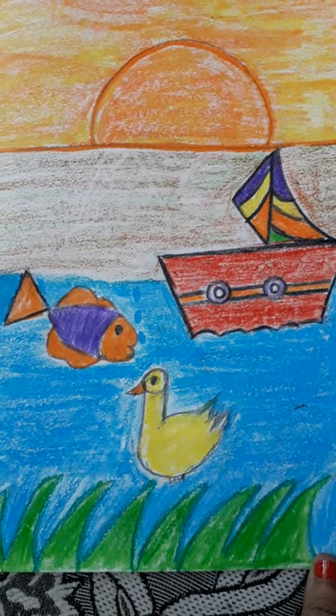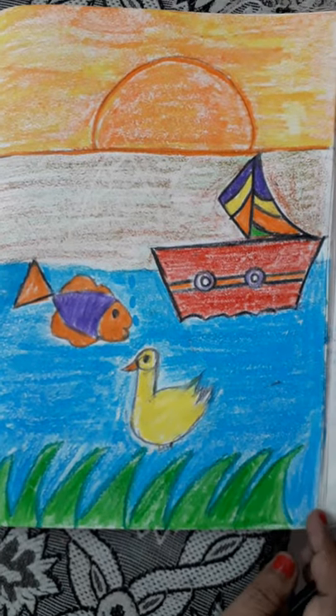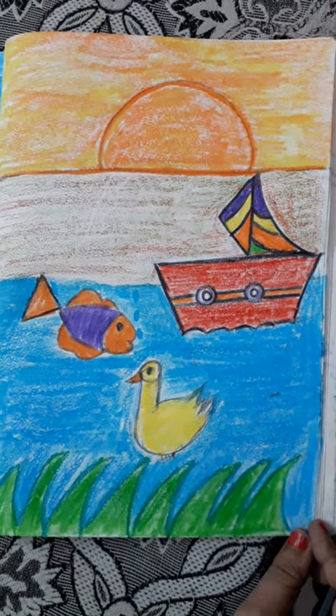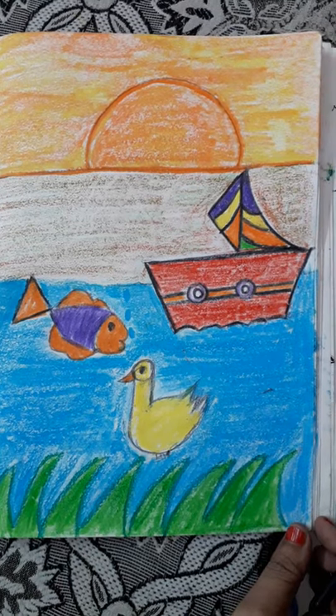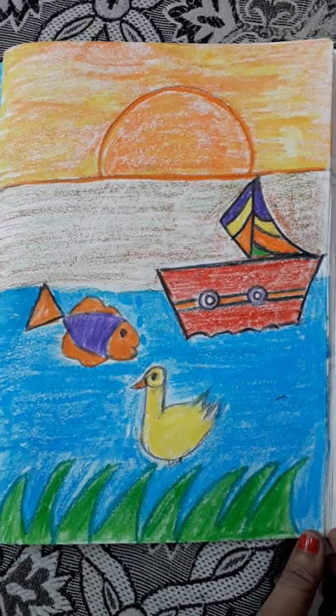Now see children, we have finished our drawing. After you finish, your drawing should look neat. Draw it properly, color neatly, and then submit it to your teachers. Thank you.